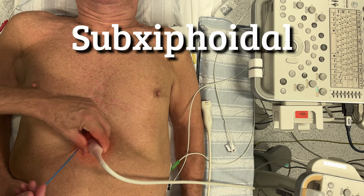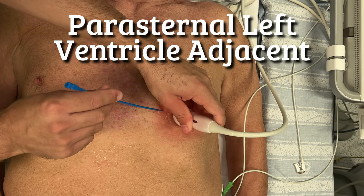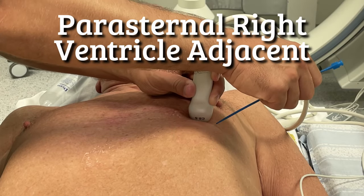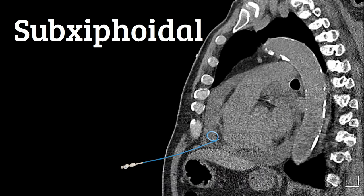Sub-xiphoid, the parasternal left ventricle-adjacent, and the parasternal right ventricle-adjacent. Sometimes there's only one approach that works in your patient, therefore you need to master them all. Note that shifting the patient's position will move the effusion, and new approaches may become viable. The sub-xiphoid approach is never our first-hand choice, due to the risk of puncturing the liver or stomach. Also note that the puncture direction is straight towards the right ventricle, and accidental punctures have happened.